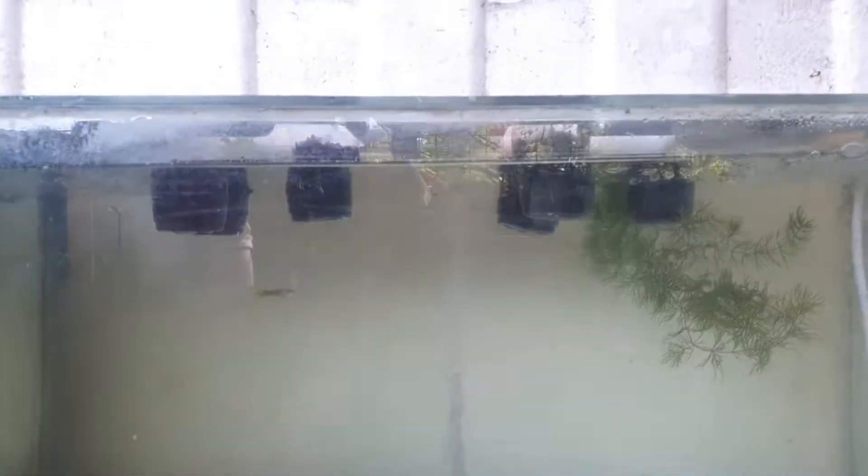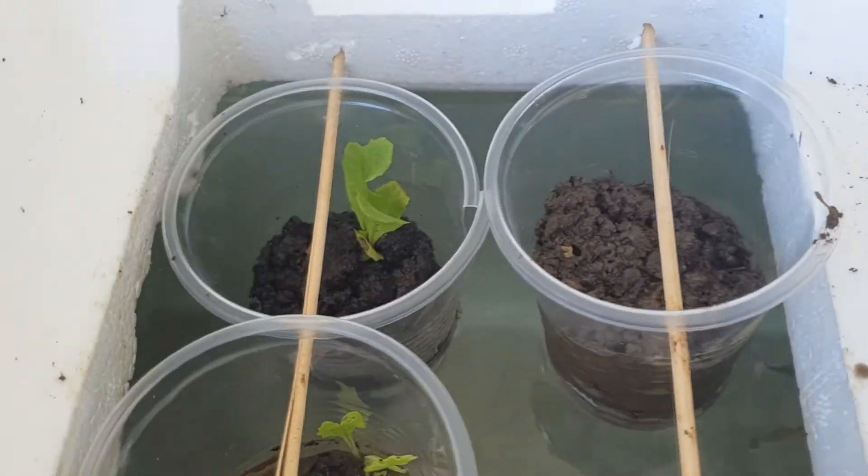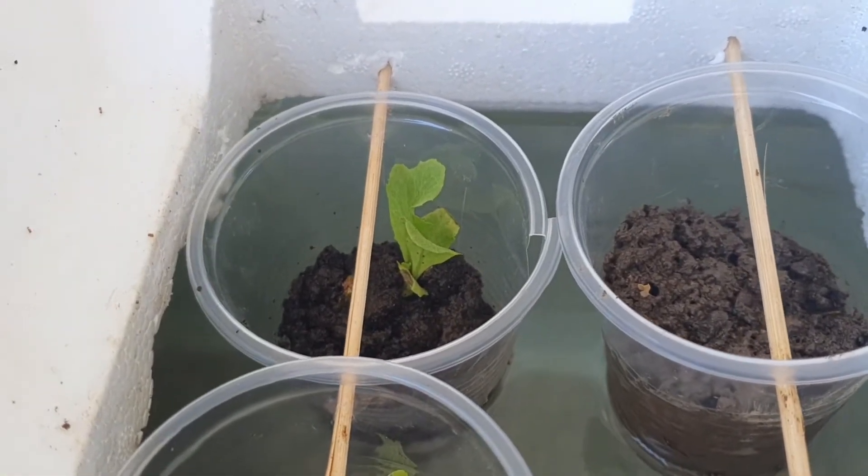One, aquarium of course. Two, fishes — many, many fishes. Three, plastic cups. Four, a styro bait for the cups. Five, barbecue sticks. Six, lettuce seeds. And lastly, soil!